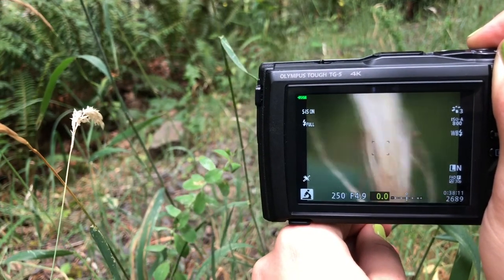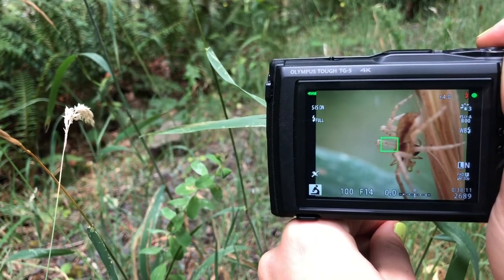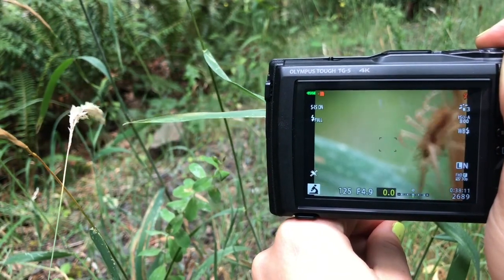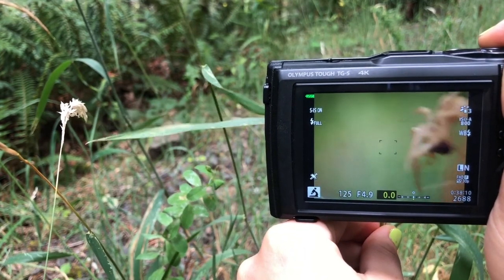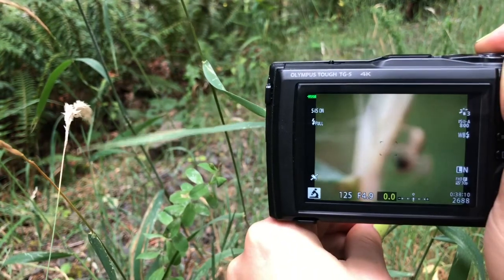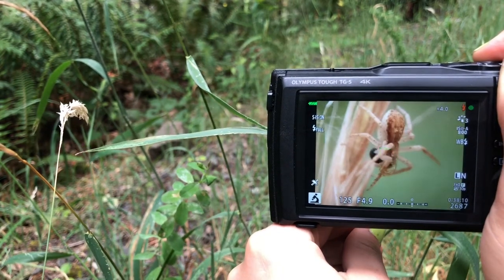In this case, a spider. So I'm going to turn the grass. I'll keep pressing it to focus. The spider's angry. When you're ready, press the shutter button all the way down.